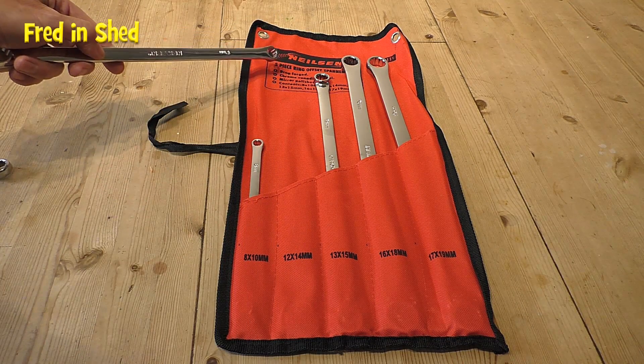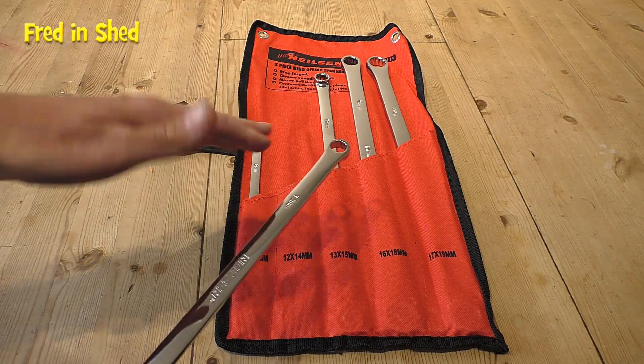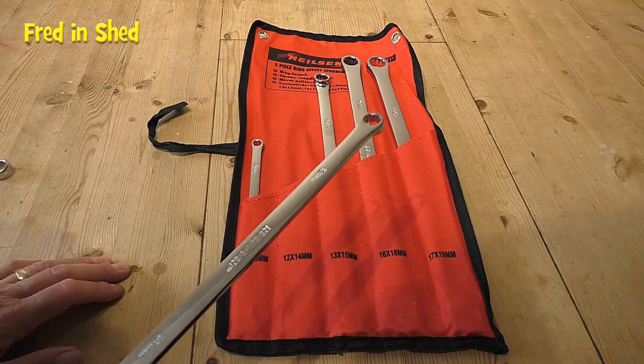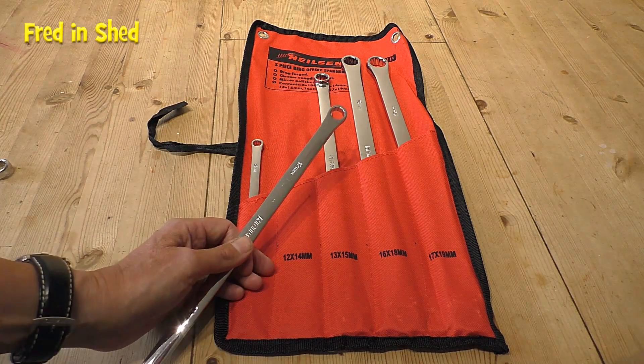The packaging claims they're drop forged and chrome vanadium steel. I thought those were two different things — I thought the cheapest spanners used to be drop forged and the more expensive ones are chrome vanadium. I'm not entirely sure, but anyway, they're cheap: 20 UK pounds, probably 25 euros for a set of five spanners. That's pretty damn cheap actually.